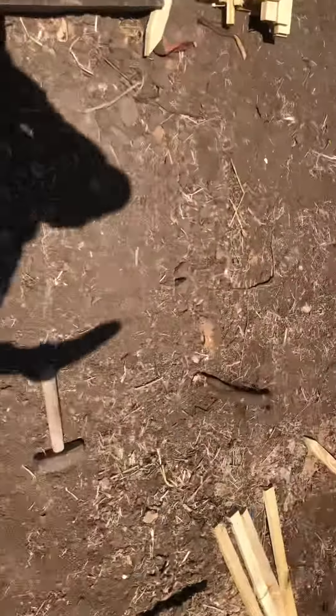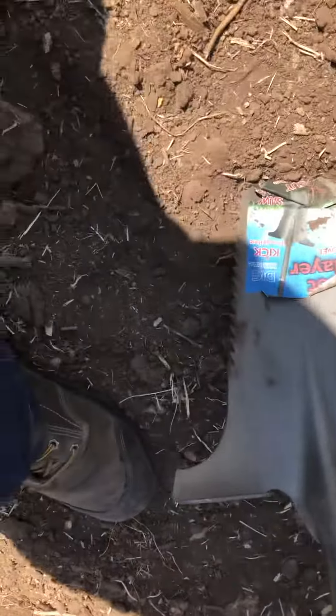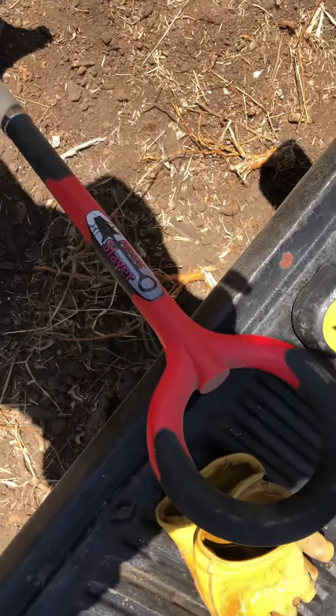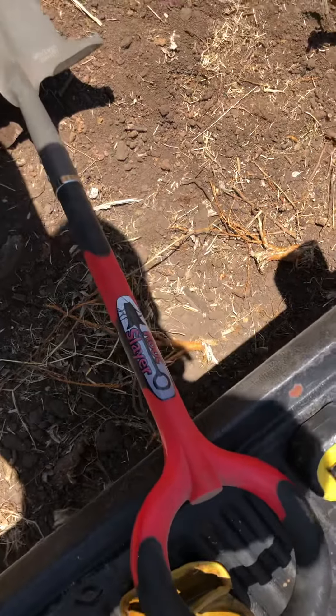And that's the Root Slayer shovel. It's a heck of a good tool, I think, just from my one-time use of it. I'll see how it works with two hands. Alright, thank you all for watching, have a good night, stay safe.